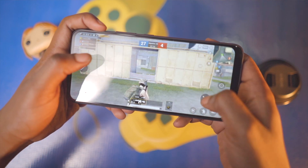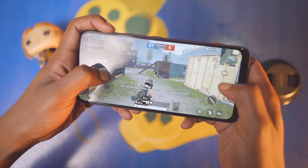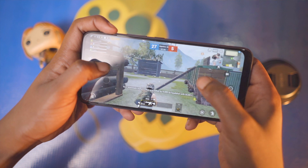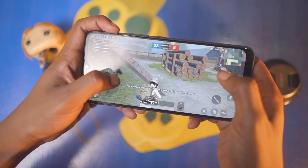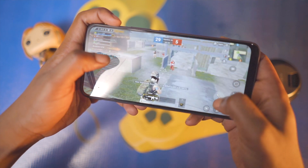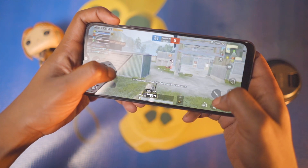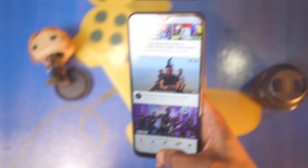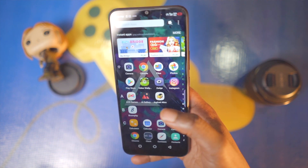The last thing I want to talk about is the processor. You're getting the Helio A22 processor along with 2GB of RAM — quite underwhelming, but the price tag is the saving grace. There's a lot of noticeable lag when playing intensive games; I wasn't even able to run AnTuTu benchmark on this. But on a good note, the Infinix HOT 8 is quite okay with handling light applications or games.